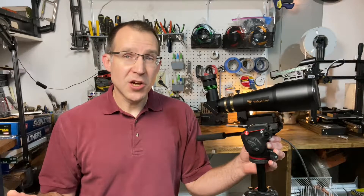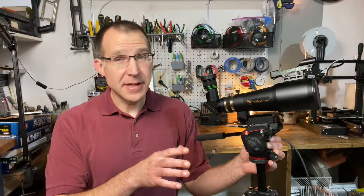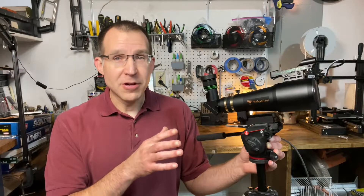Hey, it's Steve. In this video, we're going to take a look at the Televue 60, a 60mm aperture, 360mm focal length apochromatic refractor.